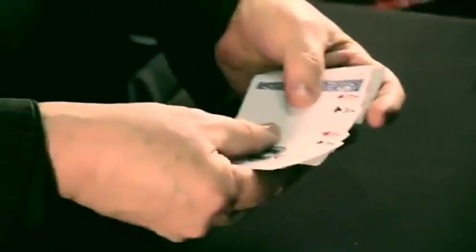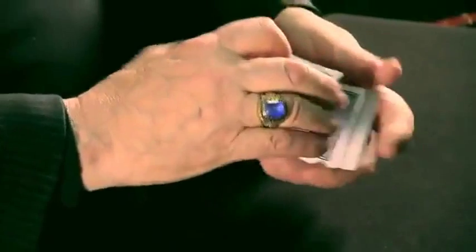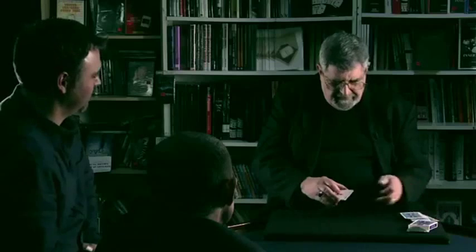I want you to notice that the aces are face up, the deck itself is face down — aces face up, deck face down. All I'm going to do is reverse the order of these aces: ace of spades, ace of hearts, ace of clubs, ace of diamonds. Aces face up, deck face down.